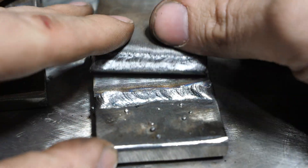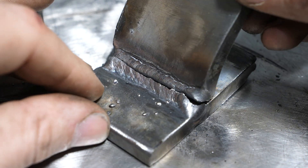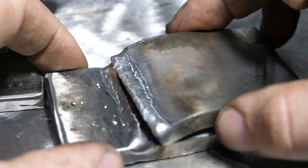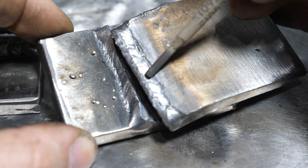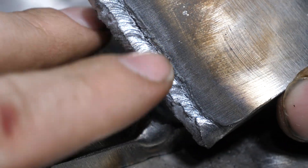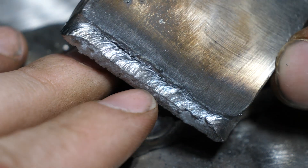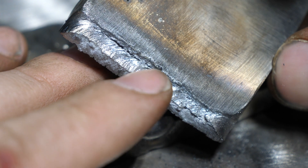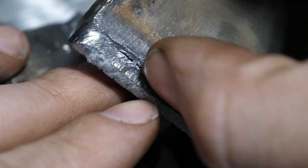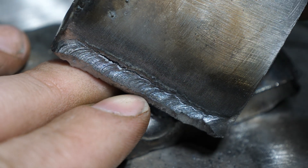Now the 6013 broke more or less as I expected — it broke down the middle of the weld. The weld had more ductility than the 6011 without a doubt — it stretched quite a bit. The interesting thing is you can see it started peeling away. It actually started peeling the weld off of the plate. I think that has to do with the weld alloy mixing with the plate, because I didn't see any visible undercut — this is just a little bit of slag left on there, and it's been stretched.